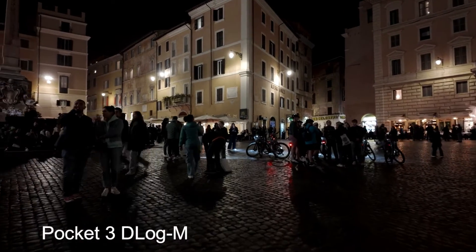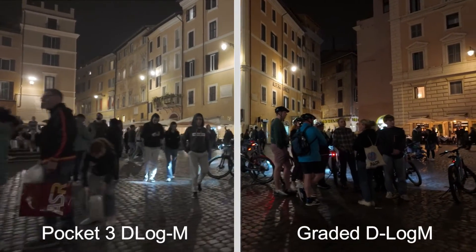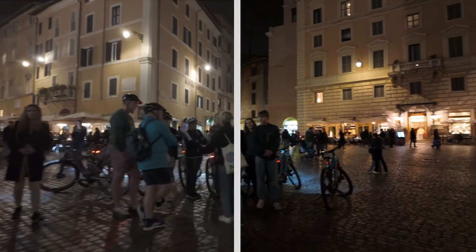Hi guys, in today's video I'm going to walk you through step by step the process to color grade your Osmo Pocket 3 D-Log footage quickly and easily using the official DJI LUT file. Alright, let's get straight into it.